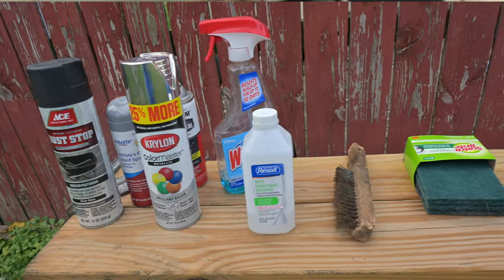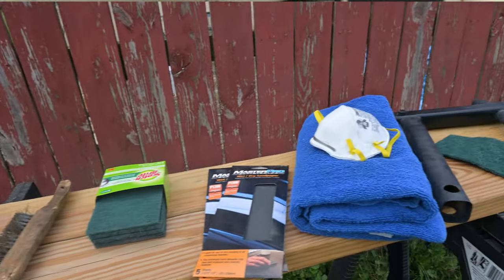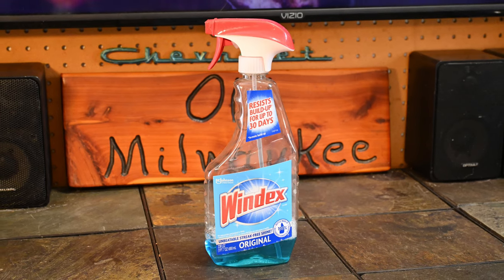The second thing we're going to look at is surface prep items. This will include things like wire brushes, scotch bright, and additional items like alcohol, Windex, and even sandpaper and water depending on how OCD you are. I also strongly suggest wearing safety glasses and a respirator, or at least an N95 mask.